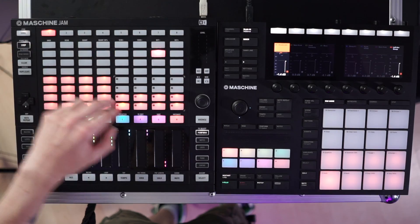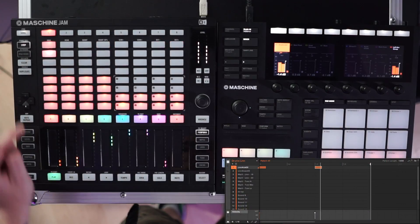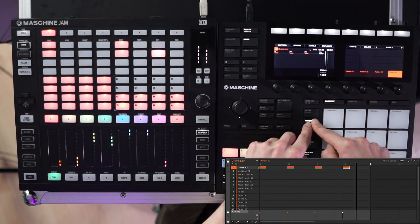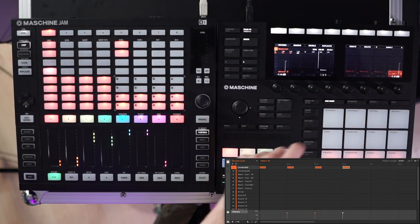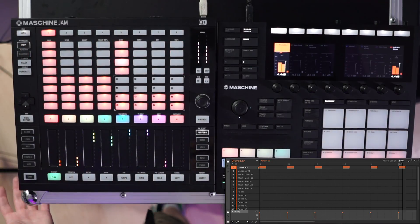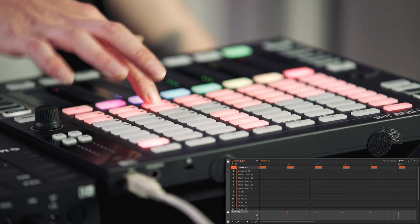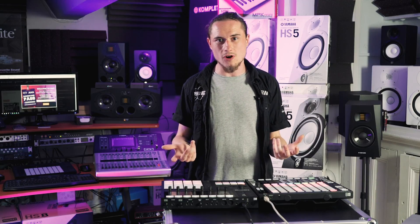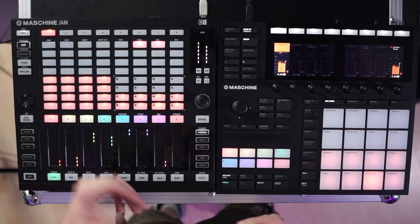We're going to quickly enter some note information using the step sequencer. I'll select my kick and implement some notes — something simple. I'll make the pattern length two bars so we've got a bit more to work around with. Then we can start adding the snare in as well. Synthwave is quite a simple genre; you don't need to overcomplicate the drums. The synths and vocal lines take over from there.